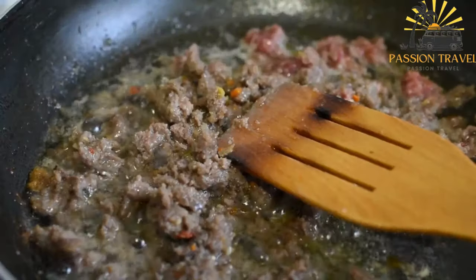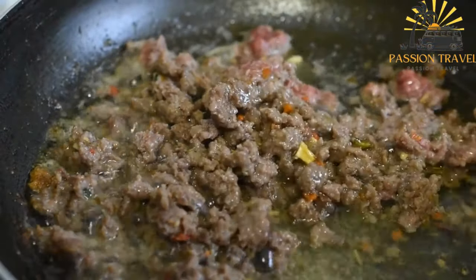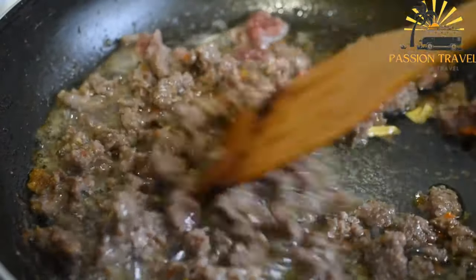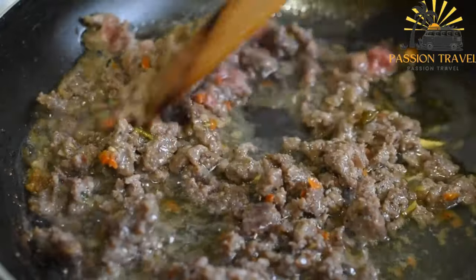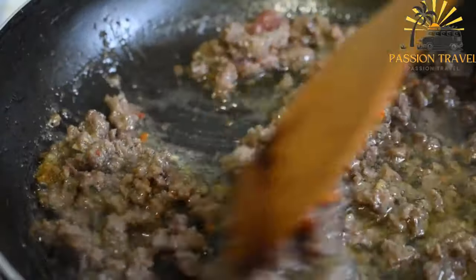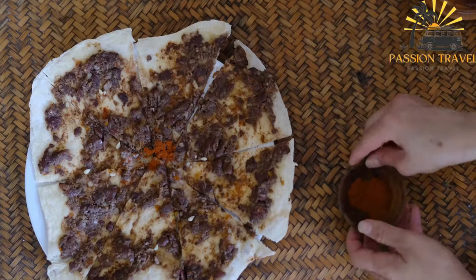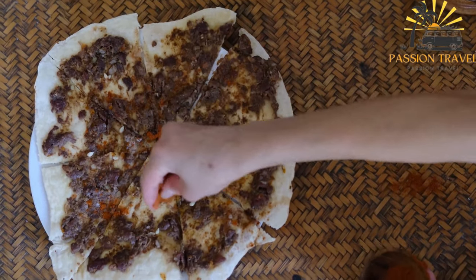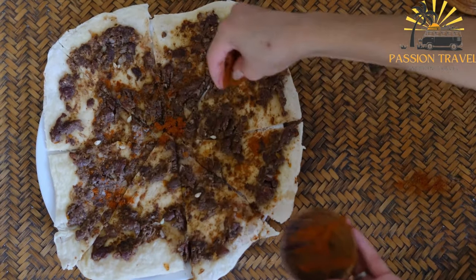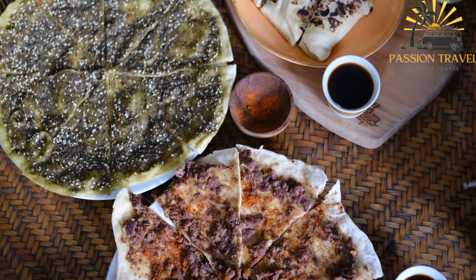Lahmacun is a popular street food and fast food in many parts of the Middle East, including Lebanon, Syria, and Turkey. It is often served as a snack or appetizer, and can be eaten on its own or with accompaniments such as yogurt or pickled vegetables. The spices give it a unique and flavorful taste, and the combination of crispy crust and juicy meat makes it a satisfying dish. Vegetarian versions are also available using toppings such as mushrooms, eggplant, or spinach in place of the meat.